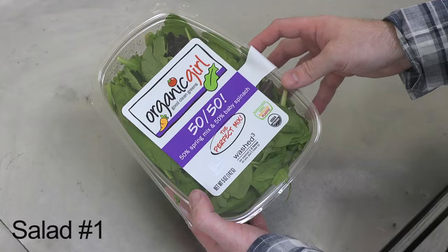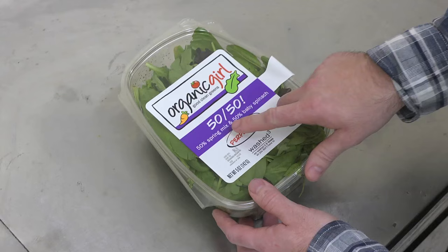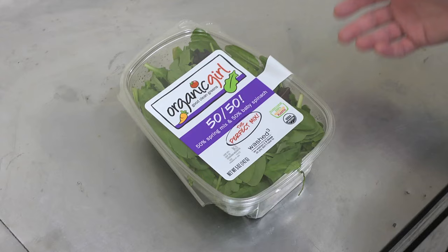What we have here is Organic Girl's new 50-50 Spring Mix and Baby Spinach Blend. They just came out with this a few months ago, and I've been dying to try it — it's the first package I've gotten a hold of. The thing with the 50-50 mix is you used to have to buy a whole bag of the Spring Mix and a whole bag of the Baby Spinach and mix them together, but then you'd end up with too much salad.